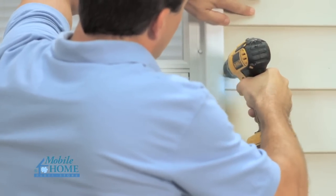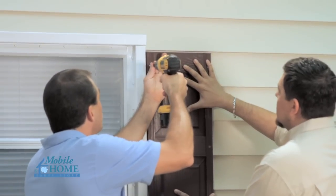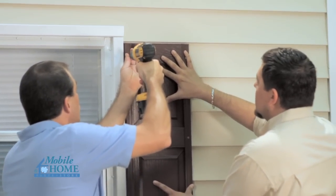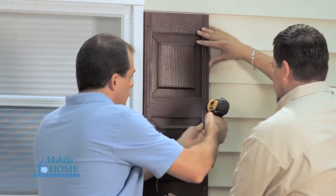Remove the shutter and drill an eighth inch diameter hole through the siding and into the wall at least an inch and three quarters deep at the marks. Place the shutter back on the house and fasten it to the wall using the painted head screws provided. Be careful not to damage the head of the screw and not to over tighten the screw, which will dimple the rail.